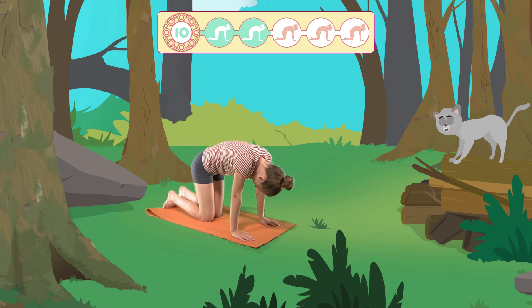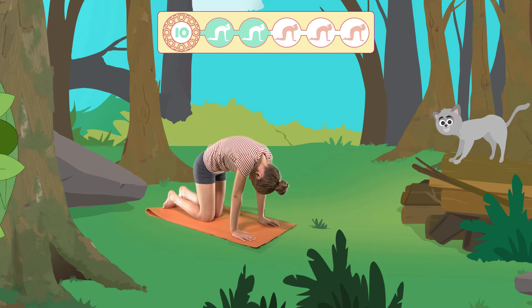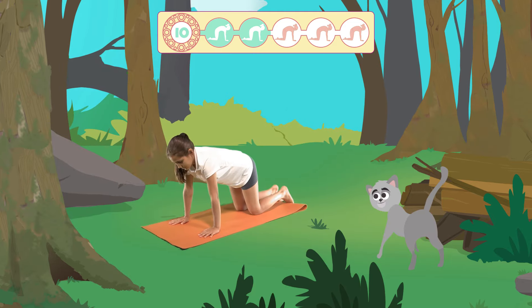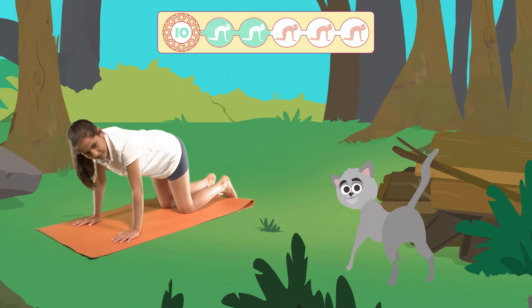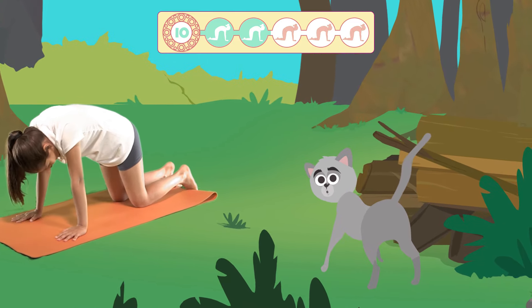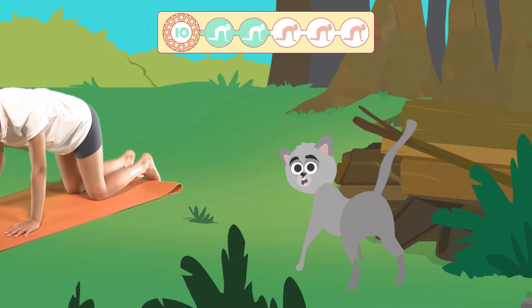Did you know that the cat pose is a great way to relax? Let's try once again. Breathe deeply through your nose and as you breathe out, bend your back, bringing your chin to your chest. Press down strongly with your hands against the floor.